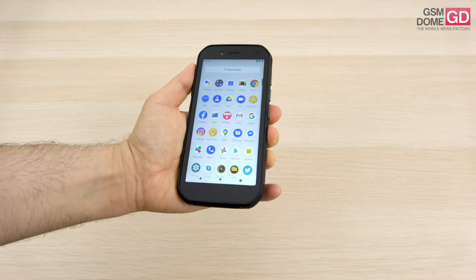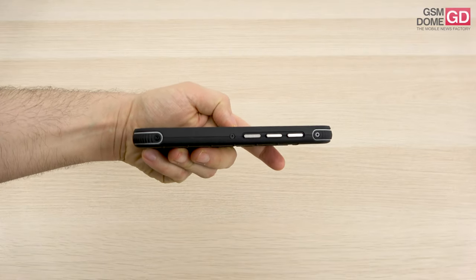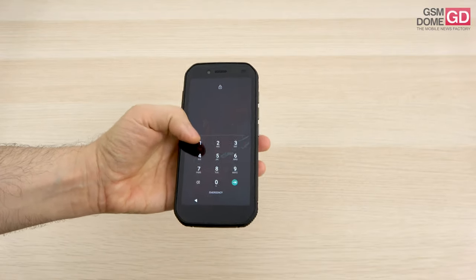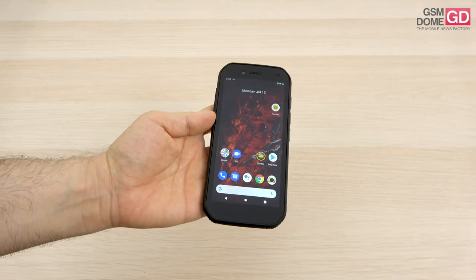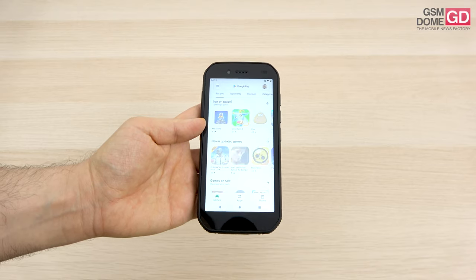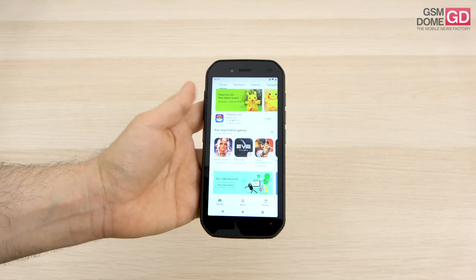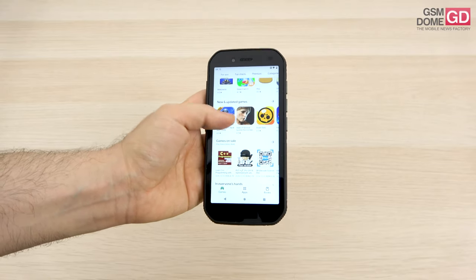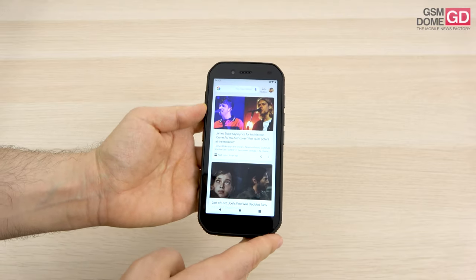Let's talk about the specs, but not before describing the measurements. It's quite beefy at 12.7 mm in thickness and weighs a hefty 220 grams. We're dealing with a 5.5-inch IPS LCD screen at a resolution of 1440 by 720 pixels. Inside there's a MediaTek Helio A20 CPU, a 12-nanometer quad-core processor clocked at 1.8 GHz, accompanied by 3 GB of RAM and 32 GB of storage, plus a microSD card slot.